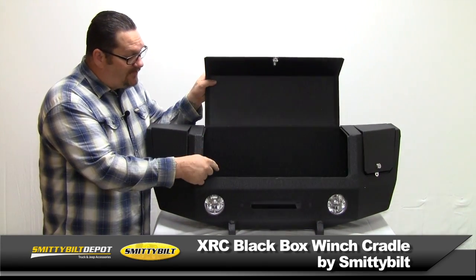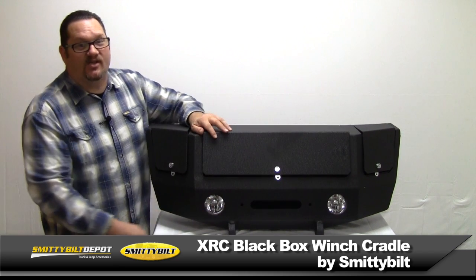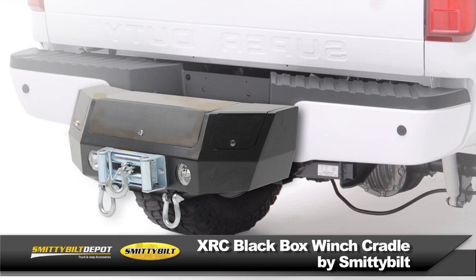The center compartment will hold up to a 12,000 pound winch and it's got pre-drilled holes for easy install. It's got pre-drilled fairlead mounting holes for easy install. It easily mounts to any two-inch receiver.